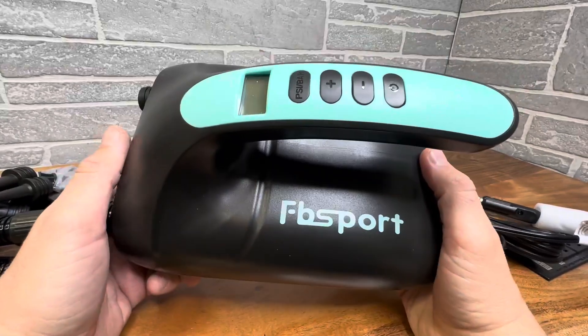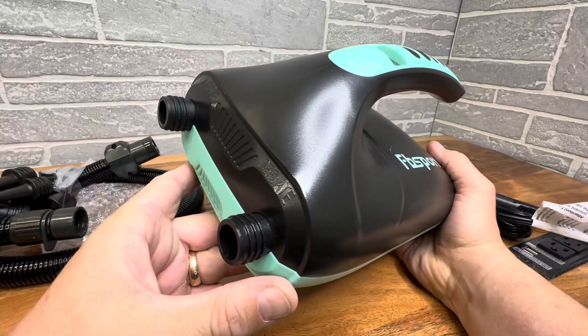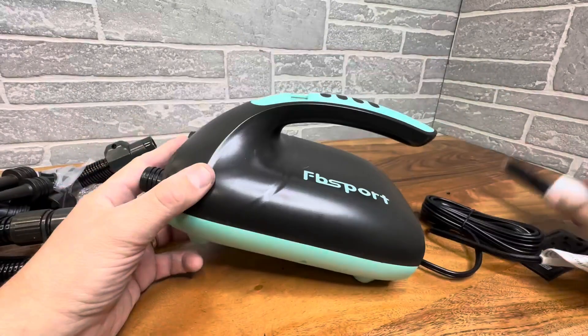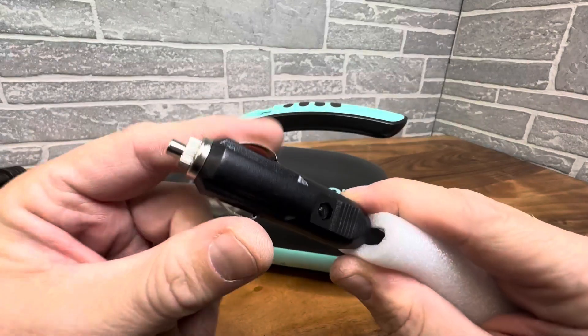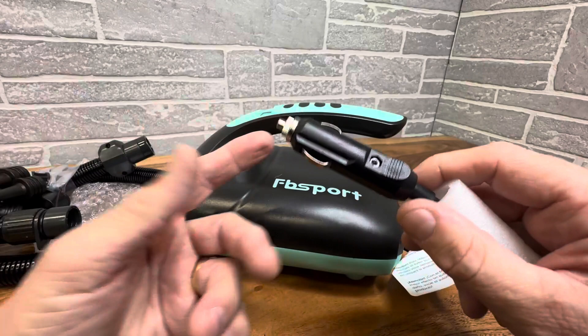We're taking a closer look at this awesome FB Sport air pump, and this thing is amazing. I absolutely love the design, and I'm going to explain to you why. First of all, it is powered with your 12-volt adapter, whether you're on a boat or a car or anywhere you are where you need to plug in.